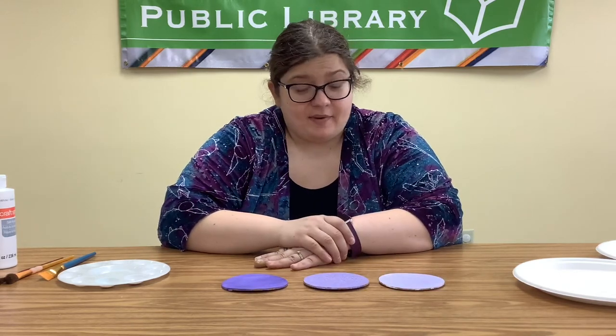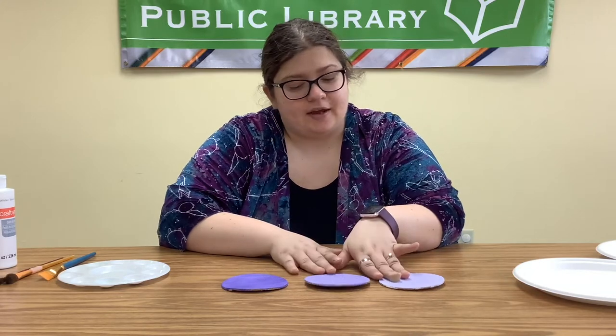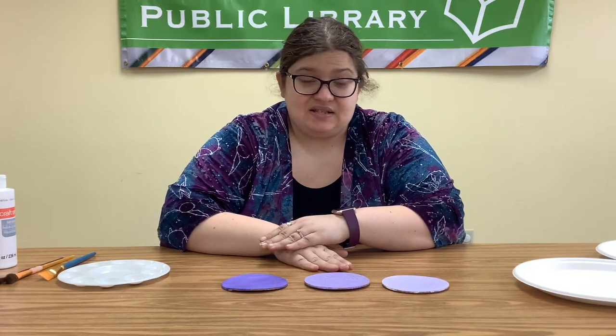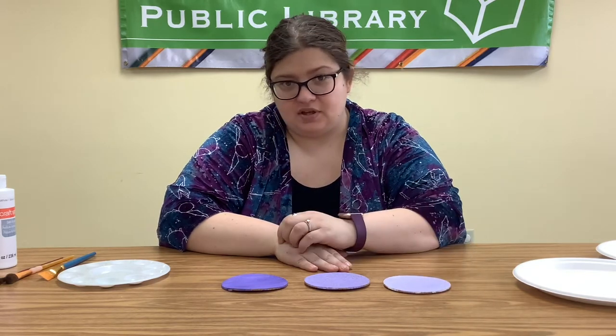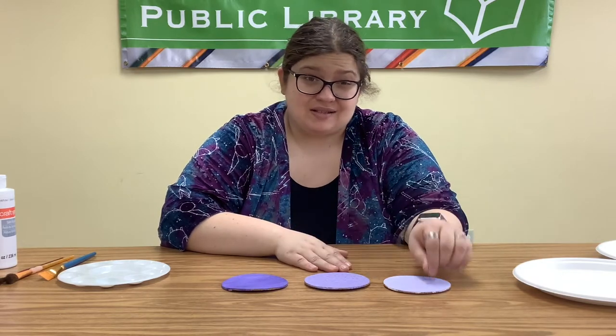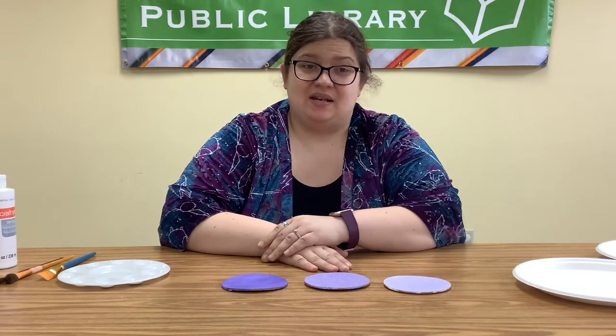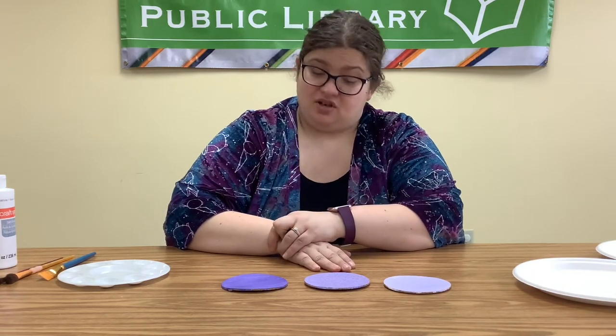A little tip to save some paint and make it go faster: when making lighter colors, it is easier to take mostly white paint and put a little bit of purple into it to make a light color. Trying to put white into purple paint to lighten it takes a lot more paint, and that's usually a waste of materials.